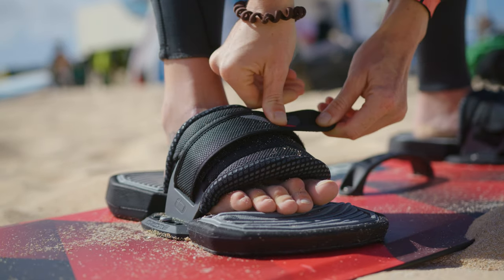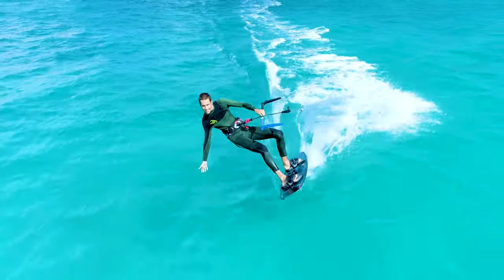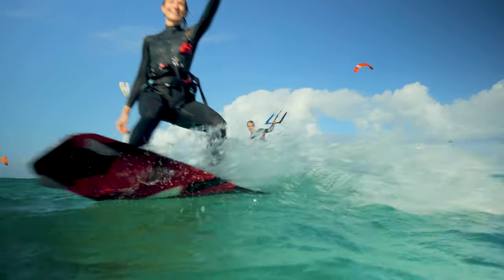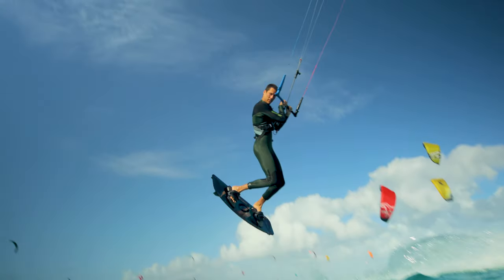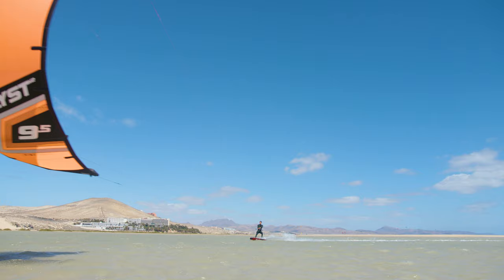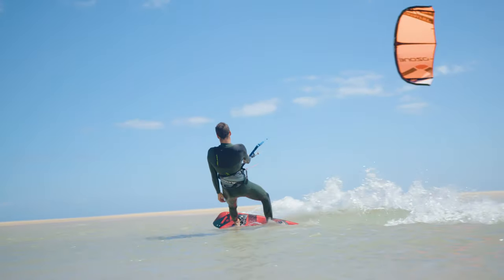The Base V1 is the choice for entry-level to intermediate riders looking for a fun, confidence-inspiring twin-tip board. Intuitive and comfortable to ride, the Base V1 will speed your progression from the first stages of learning through to getting airborne. An optimized mix of a progressive freeride outline and a single concave bottom shape provides control and stability in all conditions.